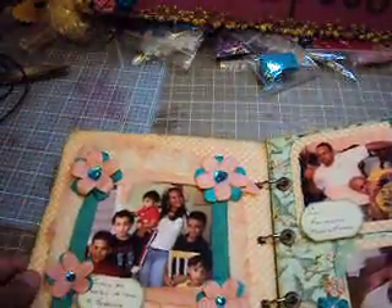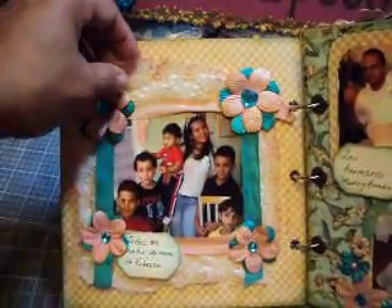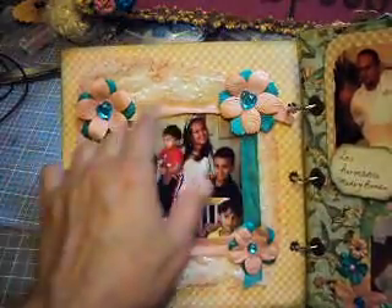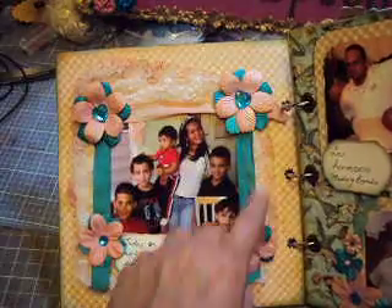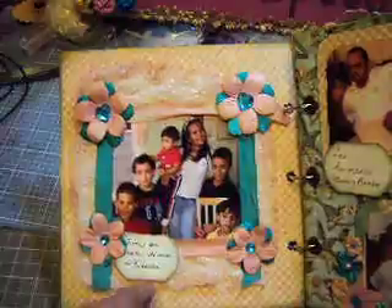Opening the mini — these are all my nephews and my niece with my little boy. Very simple: pictures around, I put this fabric in the bottom, flowers in the corners with some bling in the center, some seam binding painted with my Lindy's, and these cut with my Spellbinder.